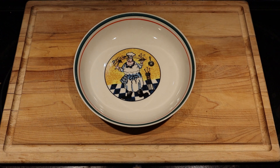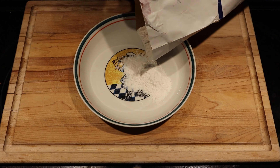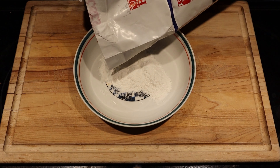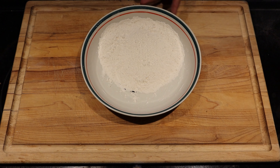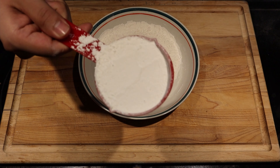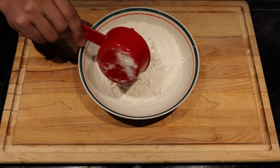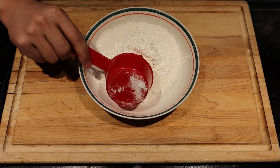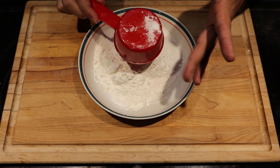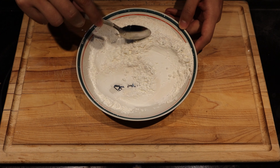Get yourself another bowl and add a cup of flour. Unlike me, measure your cup first — it'll be easier. Now let's add in our cup of cornstarch, measured this time. Just mix everything together.